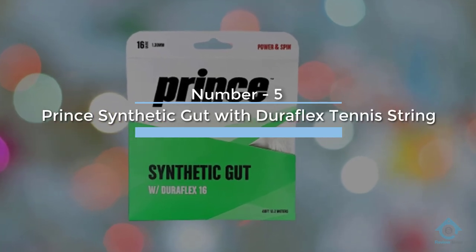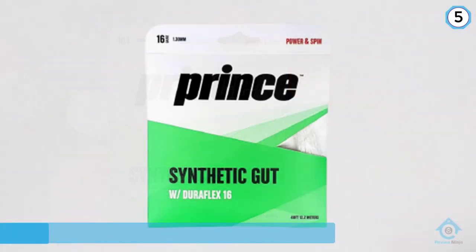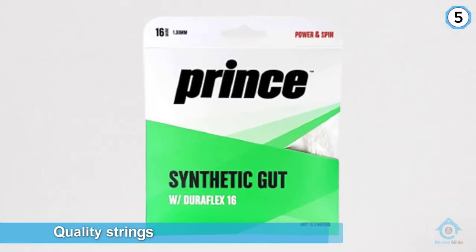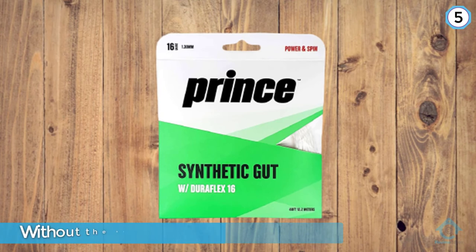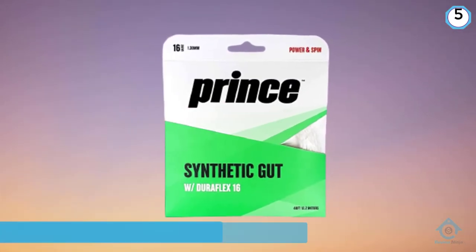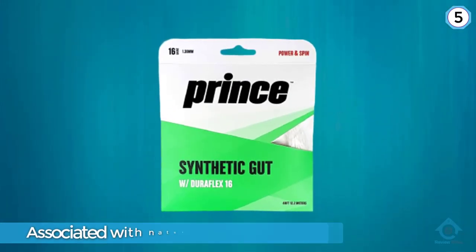Number five: Prince Synthetic Gut with Duraflex tennis string. If you are buying tennis strings on the lower end of the pricing spectrum, you can still buy quality strings without the higher price tag associated with natural gut, multi-filament, and polyester strings. Synthetic gut tennis strings are an economical choice while being fairly well-rounded in terms of durability, responsiveness, and power.